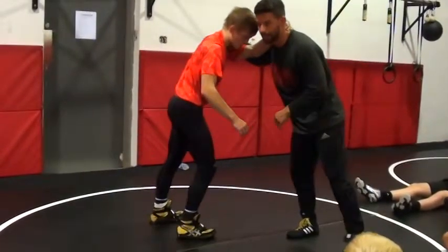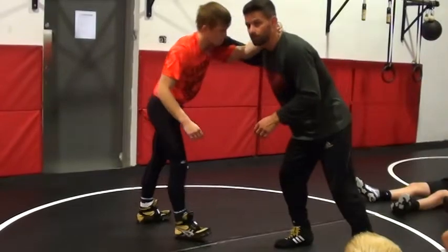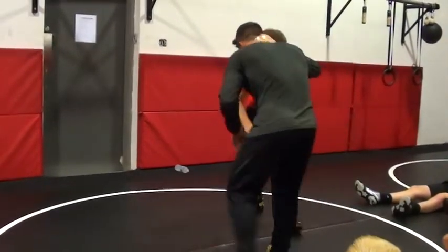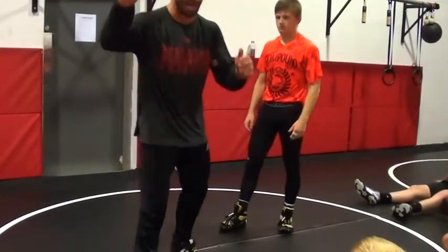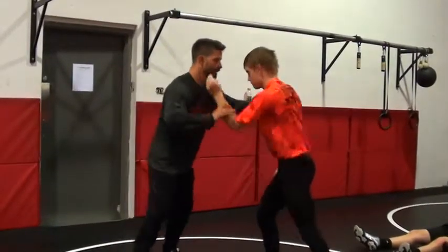Same thing, same penetration step, all that. My head's already going to be on the letters on his chest. Now I'm just going to use this — I'm just going to pull. I'm going to get him to step with the hand I'm shooting with. I need my lean hand to be really disciplined here, efficient.